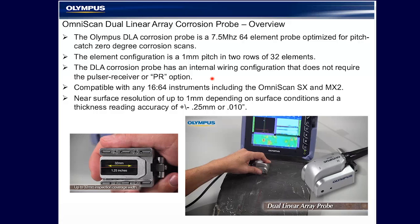The probe is a 7.5 megahertz 64 element probe optimized for pitch catch zero degree corrosion scans. That means it has 32 elements on one side of the probe and 32 elements on the other side for a pitch catch typical of zero degree corrosion transducers used in both phased array and UT inspection.